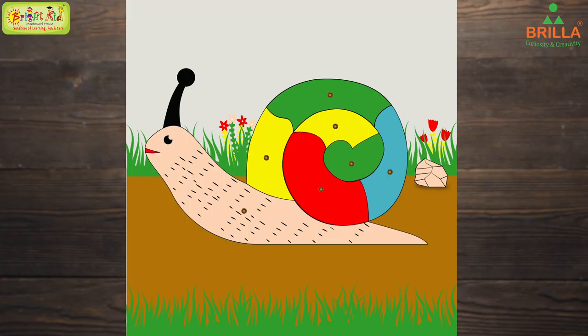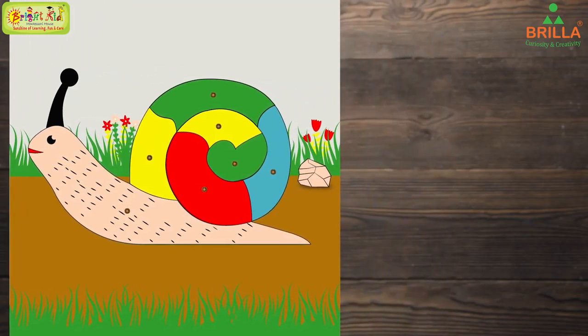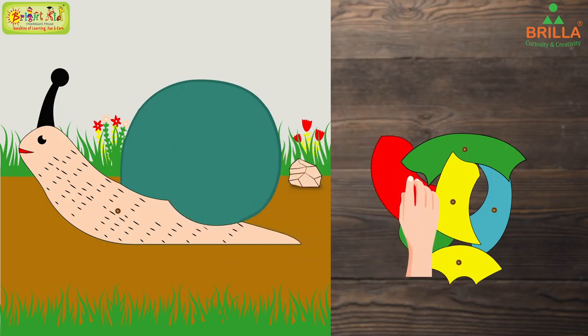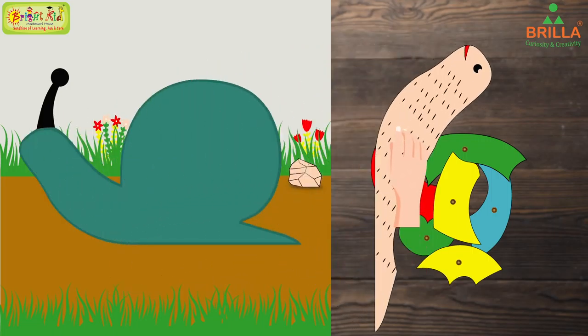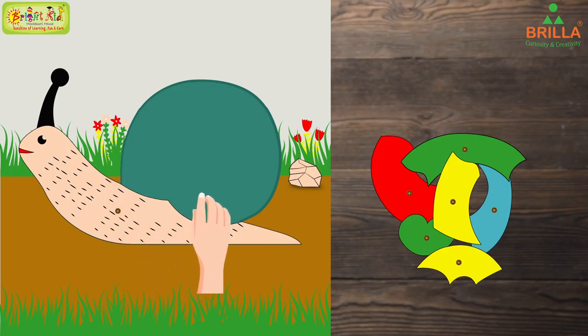Let's do a puzzle. This is a snail. First, let us take out all the body parts of this snail. Now one by one, let us put the body parts back. First, let us put the head along with the tail.